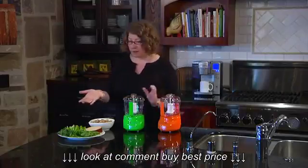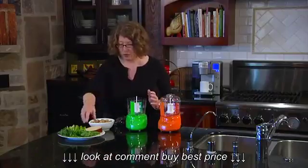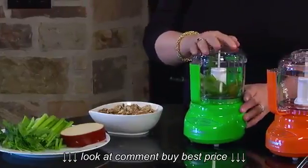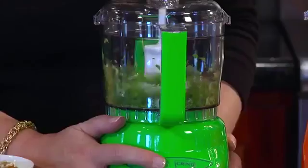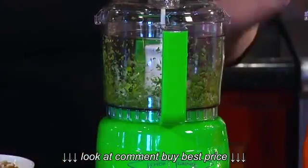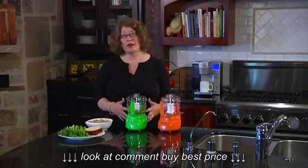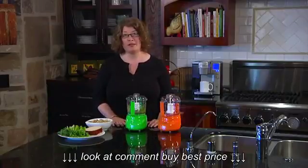So today I'm going to chop up some basil just so you can see how it works and how efficient it is. Just remove the top, put the basil inside — you can do this with any type of fresh herb. Then all you do is hit pulse and see how quickly that chops it up, or you can just hold your finger down and it will run continuously. You can also do things like fresh nuts to add to a salad or even a pesto. It couldn't be a handier item to have in your kitchen — it's the mini prep plus by Cuisinart.